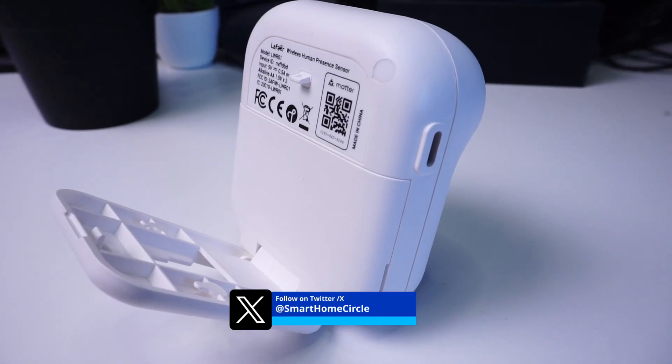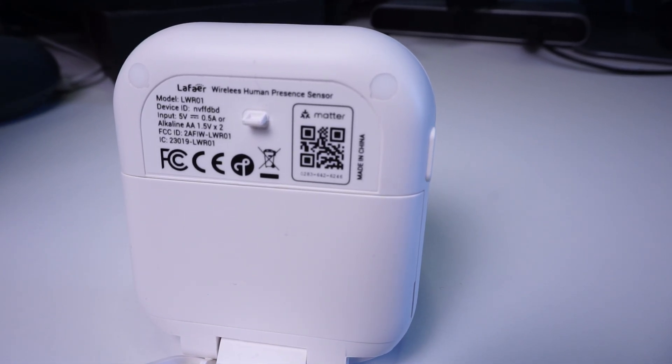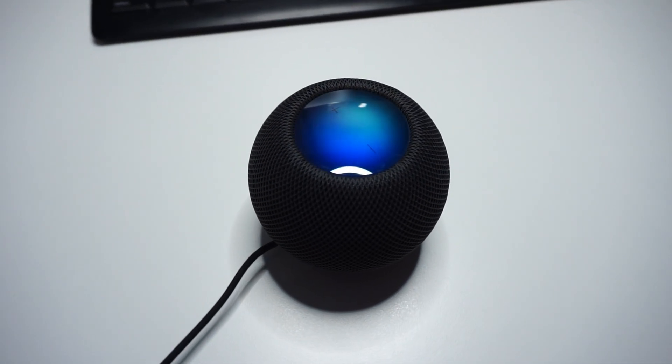In terms of connectivity, it connects to any smart home ecosystem like Google Home, Apple Home, Alexa, and even Home Assistant using Matter over Thread. This means you will need a Thread border router to connect this device, like a HomePod mini for the Apple ecosystem or a Nest Hub for the Google ecosystem.